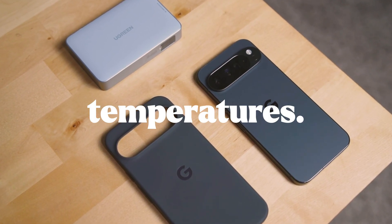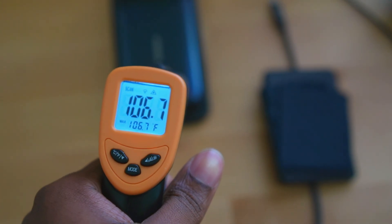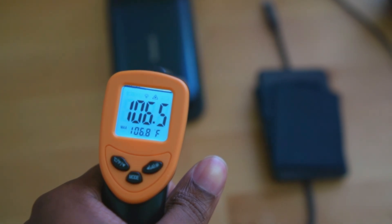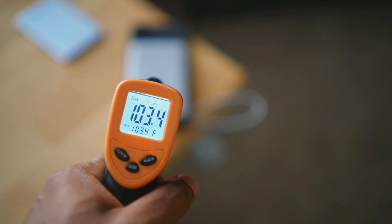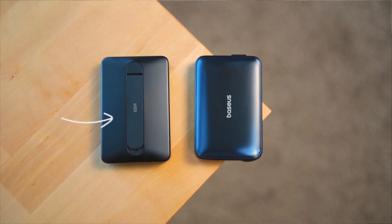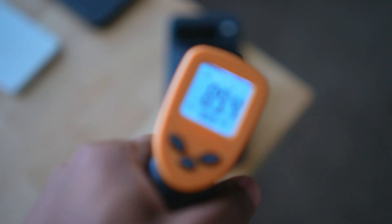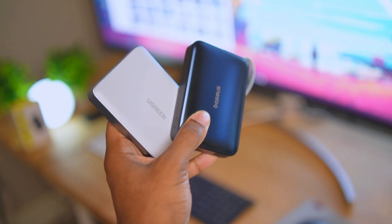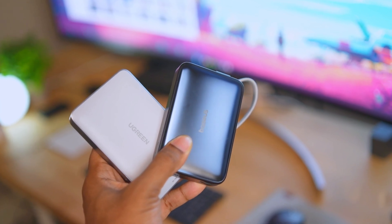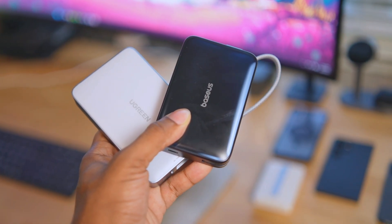Now for the temperature test. After about 45 minutes I took the temperature of both chargers. The Baseus got to about 106°F towards the bottom and about 95°F on top. The Ugreen got to about 105°F in the middle and around 95°F on the outskirts. For comparison, the ESR 10K pack with 15-watt wireless charging stayed below 94°F. The Qi 2.2 standard requires certified devices to remain below 104°F, but in my personal testing both of these 25-watt chargers exceeded that threshold.